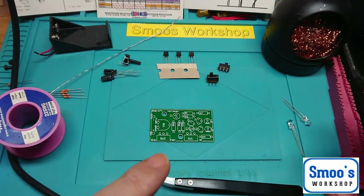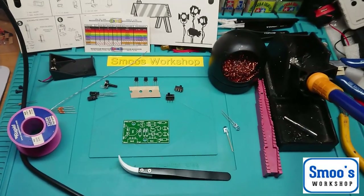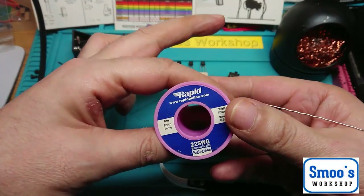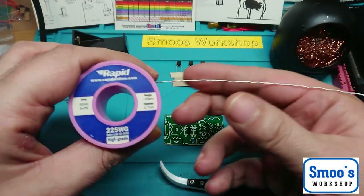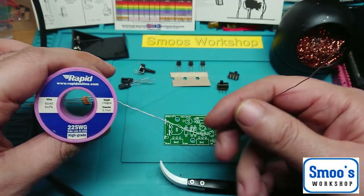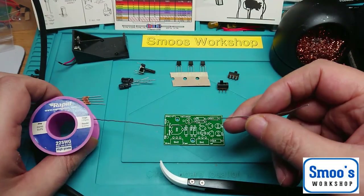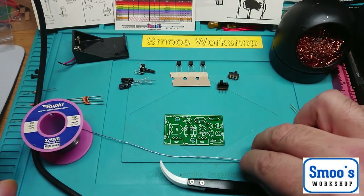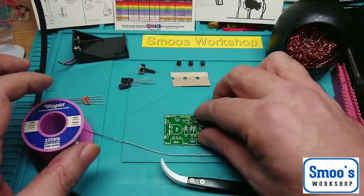I've got my soldering iron heating up — you will need a soldering iron. You will also need some solder, flux-cored solder. I'm using a lead-tin mix because it's a lot better for DIY projects. Nobody I know who's worked in electronics for years has ever died from lead poisoning from solder, so don't worry about it. Mine is 0.7mm, and I've got my tip cleaner here.